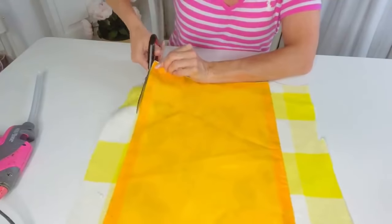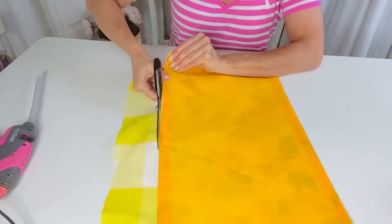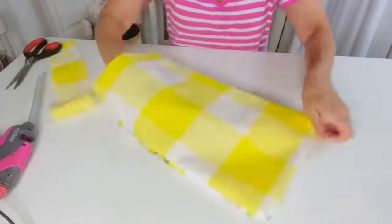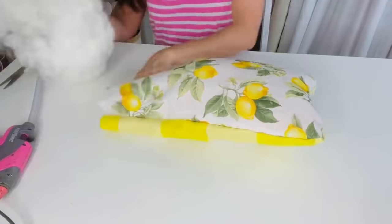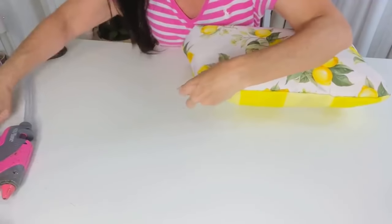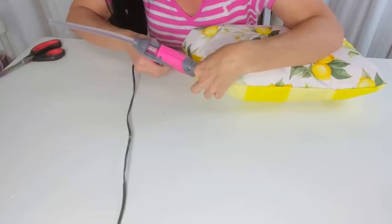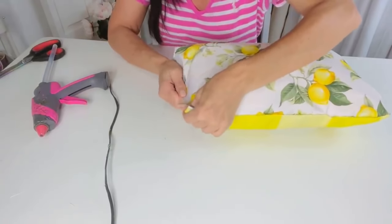I have my glue gun linked in my Amazon store if you want to check that out. I'm going to trim off the edges, glue three sides, and leave one end open to stuff the pillow. Always remember to face the two sides you want facing out inward when gluing — I made that mistake before! I flipped my little pillow inside out and took some stuffing from an old pillow. Then tuck your edges in and slowly hot glue those edges as they're tucked in — it can be easy to get little glue gun burns, so you can use finger covers.